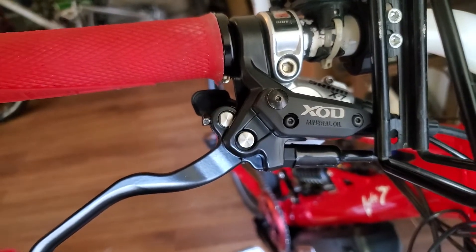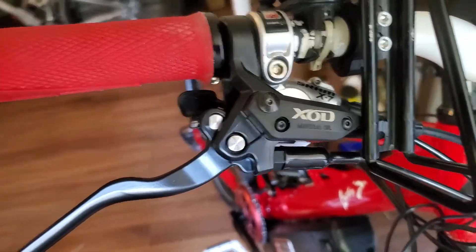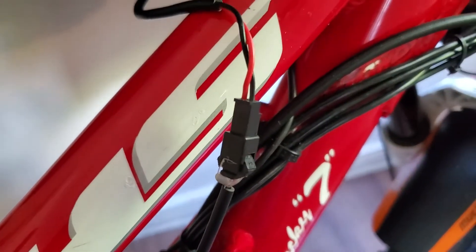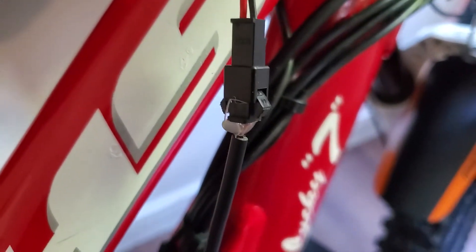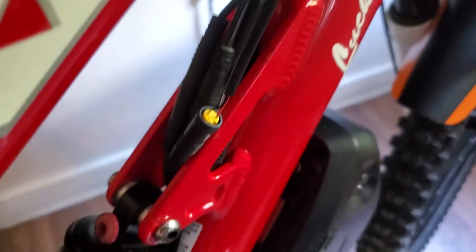I bought the XOD hydraulic brakes from Aliexpress and they sent me the wrong connector. I requested the Bafang 3-pin and they sent me a 2-pin. Luckily, I cut off the other end from another cable and started testing.